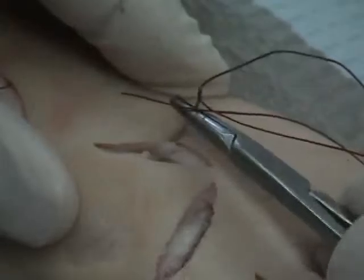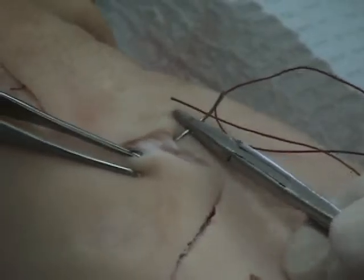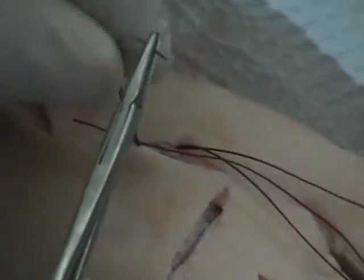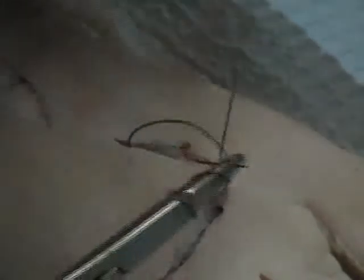Try again here. Pull the skin back, pull the needle through. My needle disappeared — there it is. Pull it through. And I'm under the dermis, so I'm actually down in subcutaneous tissue under the dermis, and I'm just going to tie this off like I normally would a standard simple interrupted.